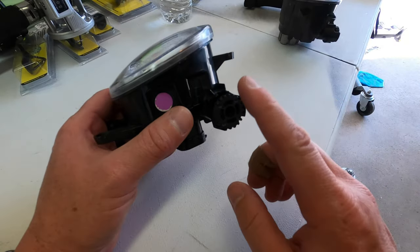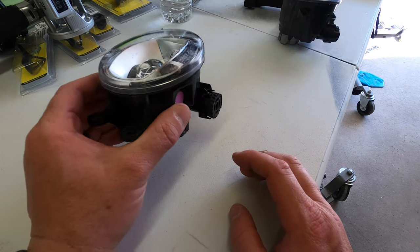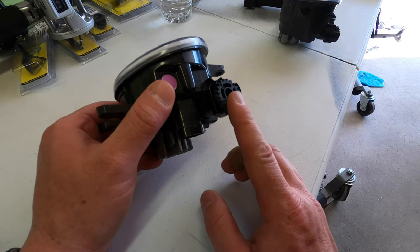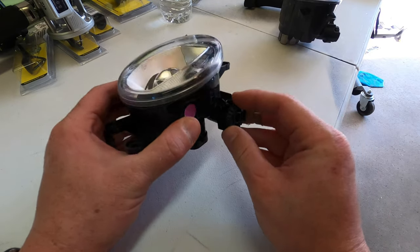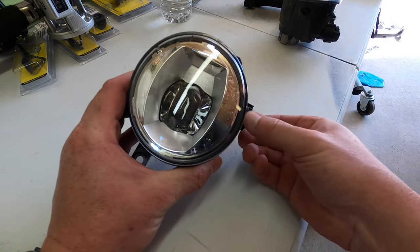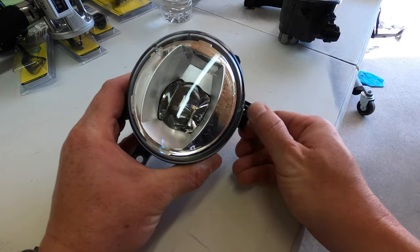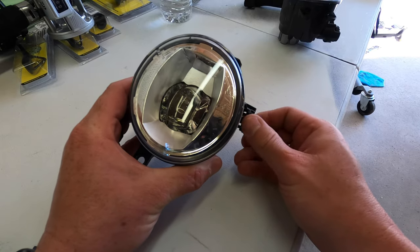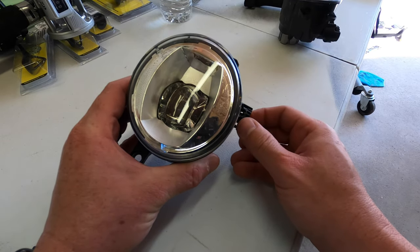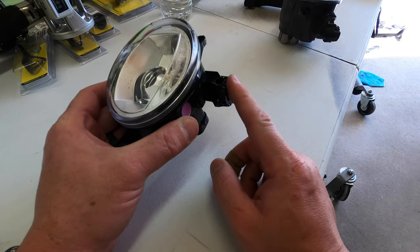One other thing to point out: the new ones are the same exact thing and do have a levering wheel — not a motor, but a levering wheel. As you turn that wheel, you can see the lens of the fog light going up or down. So once you get the new ones installed, if they're not laying out the beam pattern that you want — lower or higher — just go ahead and adjust that. You can reach that wheel while they are in the truck.